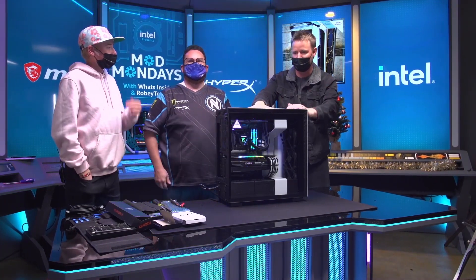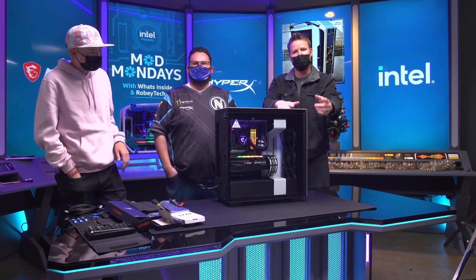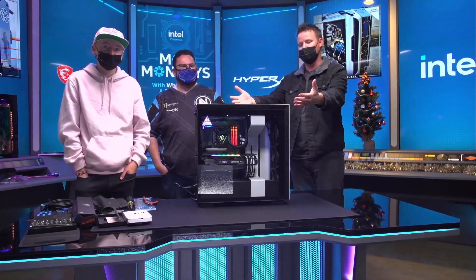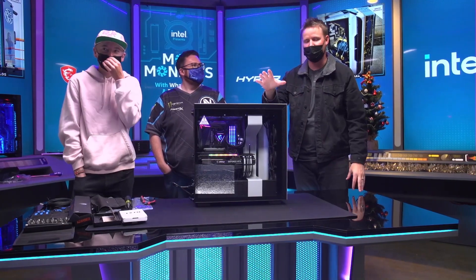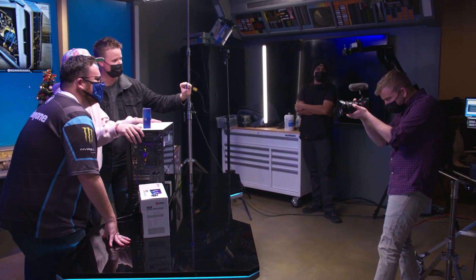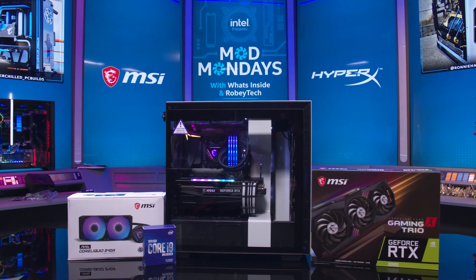Thank you for watching this video of our first ever computer. Make sure you look in the description down below, and you can subscribe for more computer builds or if you just want to chat. Thank you Intel for letting us be part of Mod Monday — this has been really fun. I definitely learned a lot, and we will see you guys on the next one. Goodbye, thanks for watching!